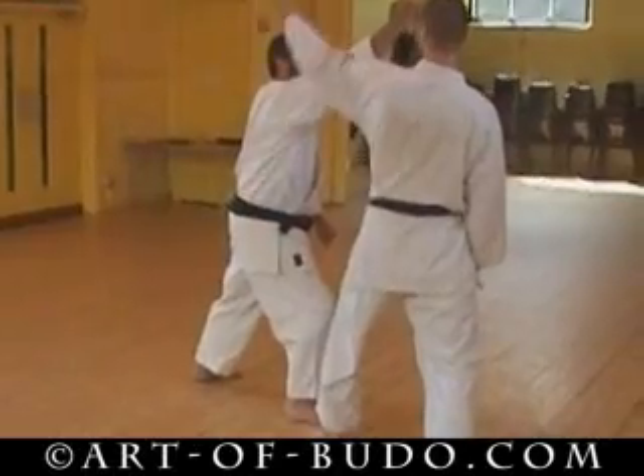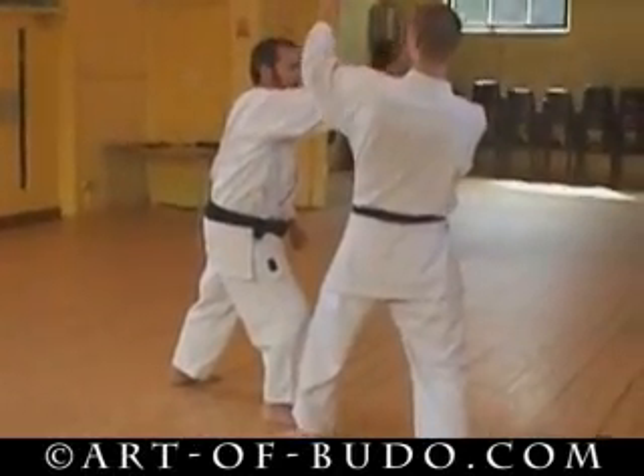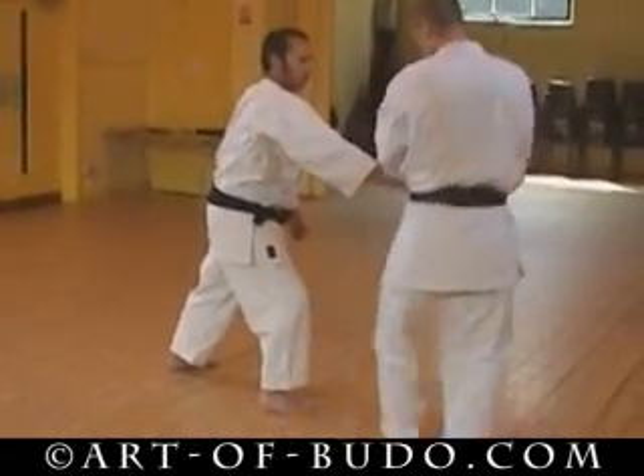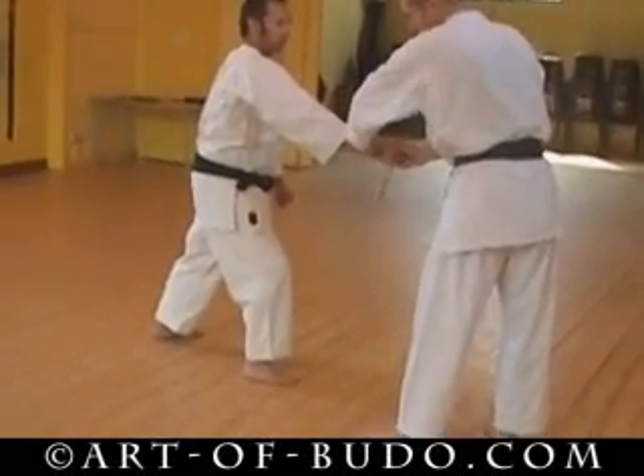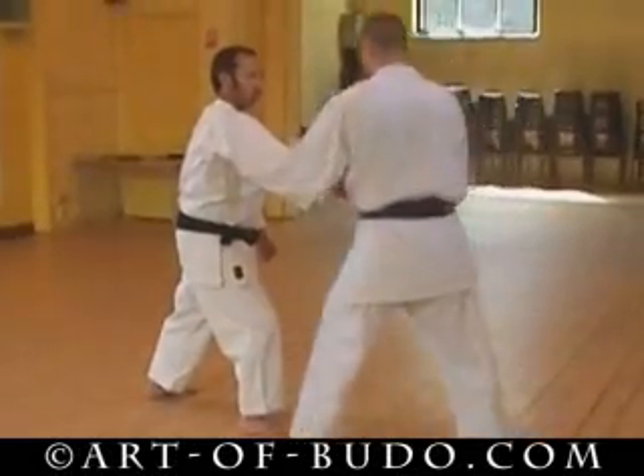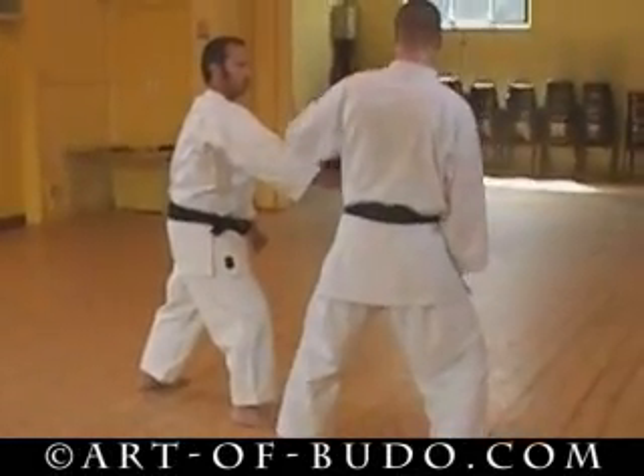This is important. He is coming down — observe the thumb. The thumb is already in position. Don't do it like this, or completely like that and then have to adjust again. That is a waste of time. A little bit cocky-batchy, not too much.